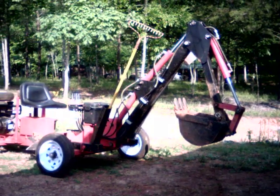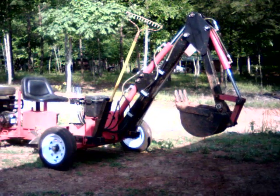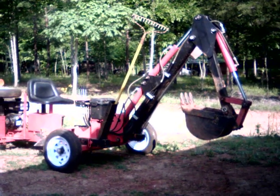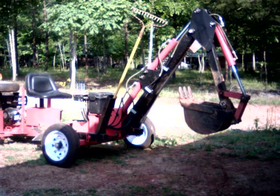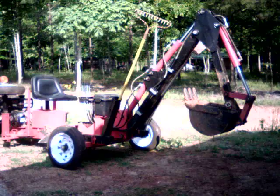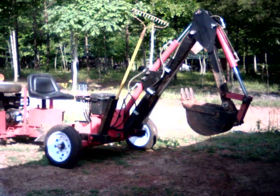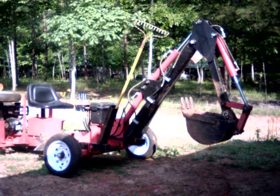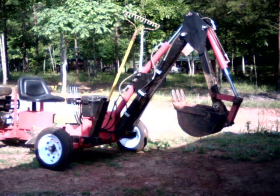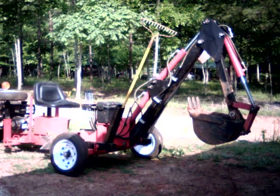Well, hello. Welcome to the Double M Farm. It's been a while since I've posted anything and I've had a few questions and inquiries about Little Red. Hard to believe, but it's been a year. I have had the Little Harbor Freight towable trencher backhoe for one year, so I thought I would give a one-year review and update. And the most frequently asked question is...